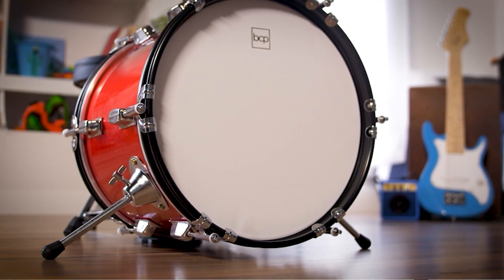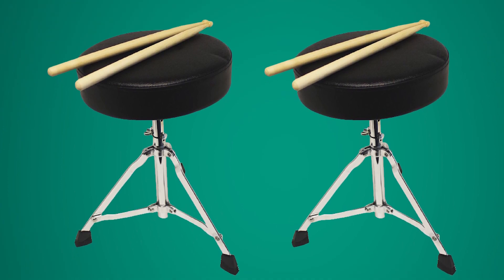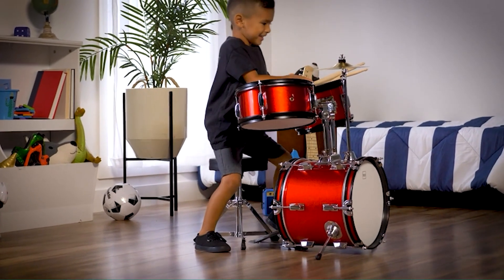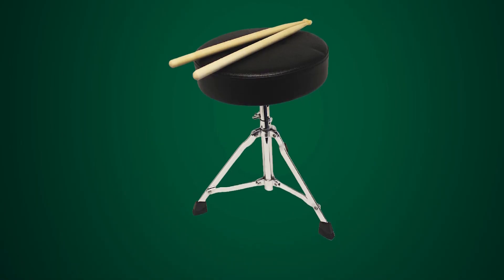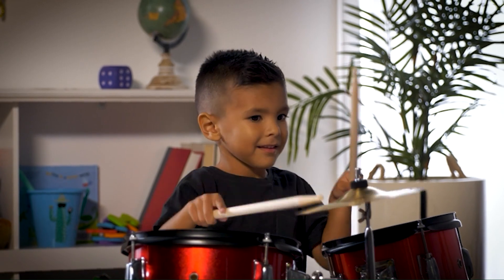The drums are made from durable materials and produce a rich, full sound that is surprisingly impressive for a beginner kit. Additionally, the kit is easy to set up and take down, making it an excellent choice for parents who want to encourage their children's musical interest.